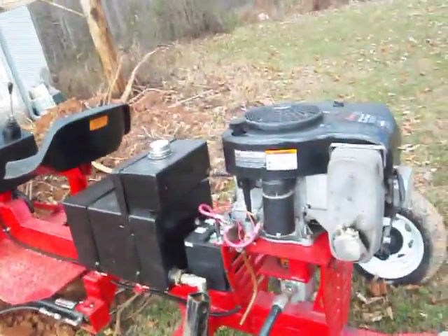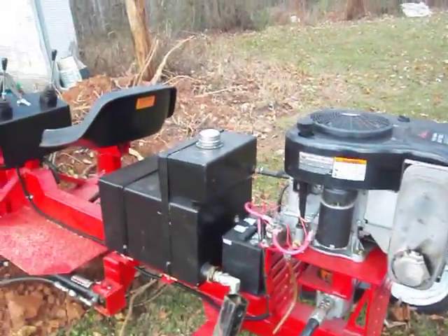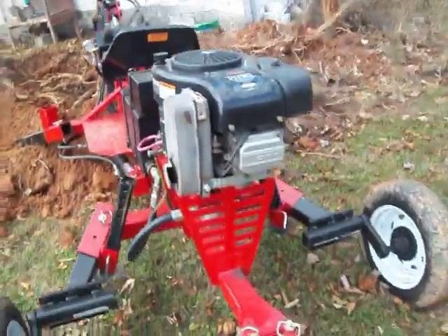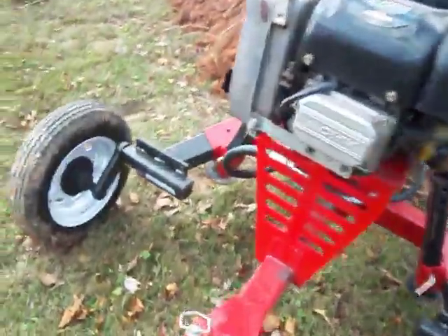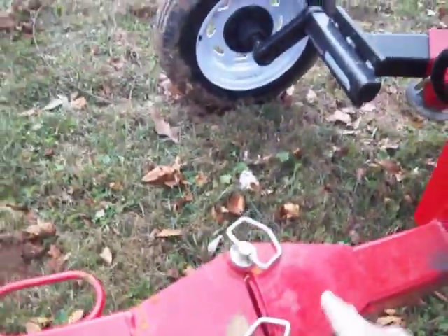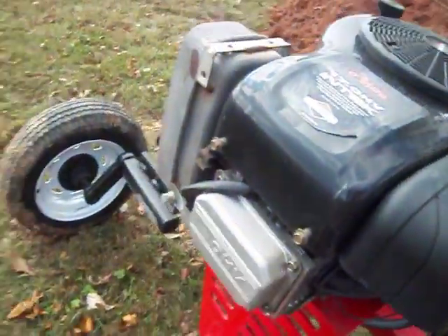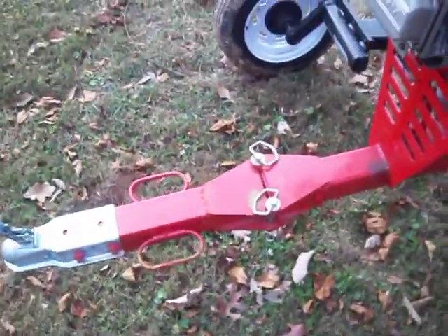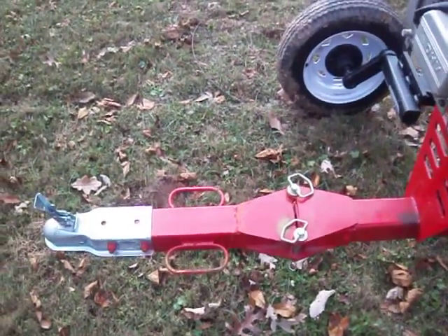I got the weight slid back a little further so it actually digs pretty good. When I went to hook it up to the four-wheeler the first time, the hitch was mounted right here and the back of the four-wheeler was right up against the valve cover of the engine, so I built this little extension deal.